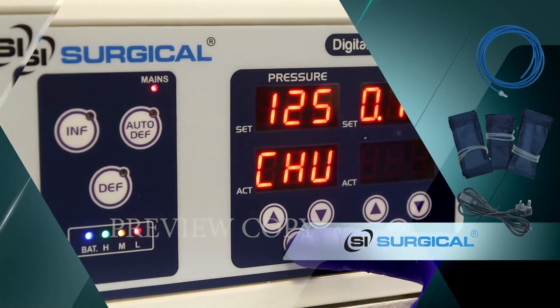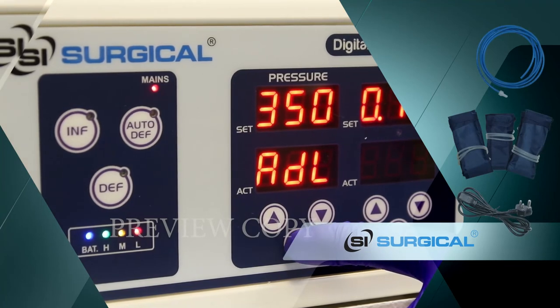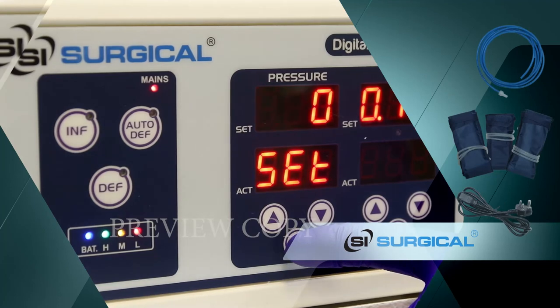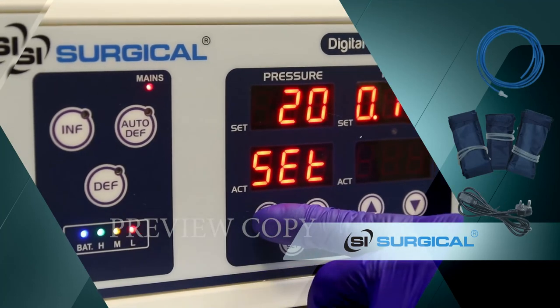For a child, pressure can be set between 100 and 220 maximum. For an adult, the pressure can be set between 200 and 350 maximum.